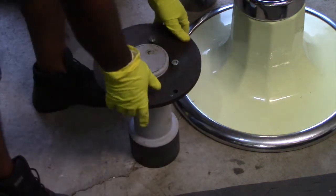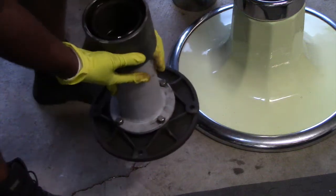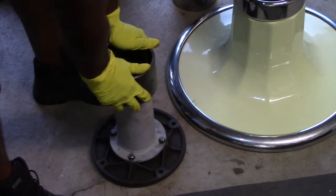Now you got them all tightened in. Just flip it on over, as such.